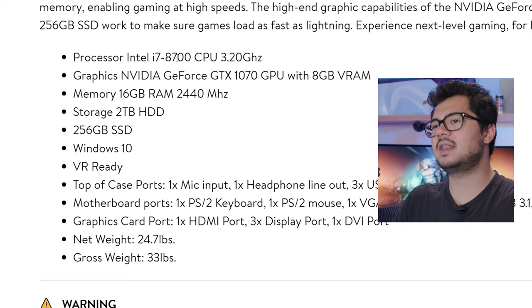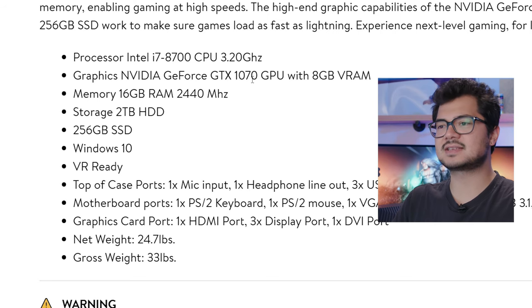We have that Intel Core i7 8700 with a GeForce GTX 1070 with 8 gigs of VRAM — no manufacturer or add-in-board partner listed. For memory, we have 16 gigs of RAM at 2440 MHz. It's funny they don't list DDR4, even though that's implied. This is a very peculiar RAM speed, indicating this is probably just an OEM kit sold exclusively to system integrators that you can't find on the market, because I have never seen a kit of DDR4 at this rated speed.